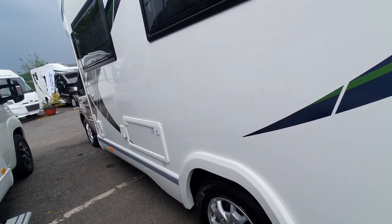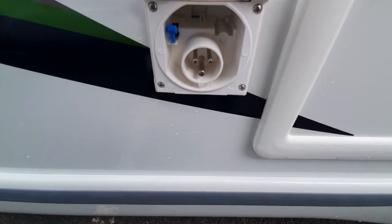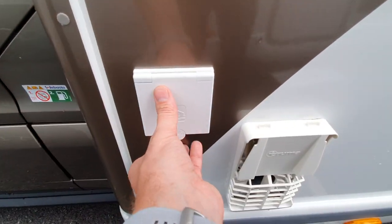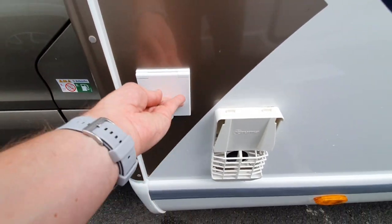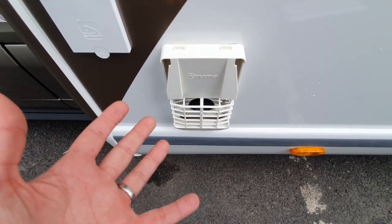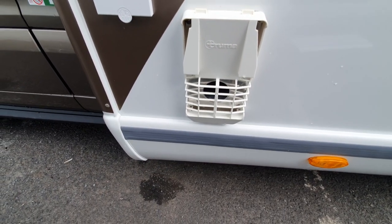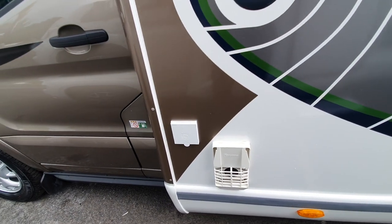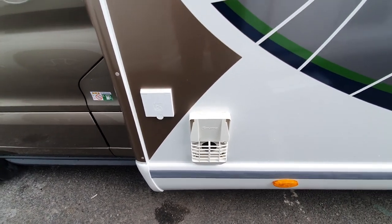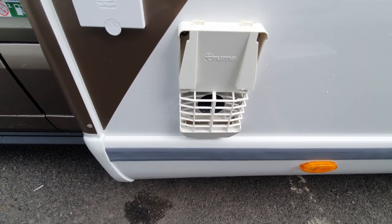Moving around further, we have the hookup point — that's where we plug in our hookup or EHU cable. We also have an external shower point, and then this here is the flue or vent for the boiler. It is meant to have a cover on it. Basically that is your chimney for the boiler system. The vent cover needs to be on when the vehicle is in storage or travelling, but it is very important that it is taken off when you are using the boiler, especially on gas.